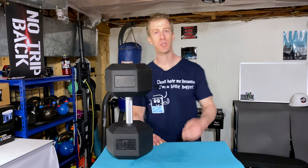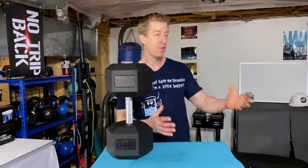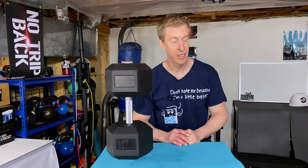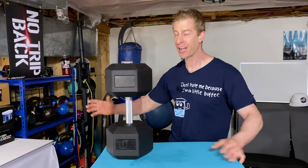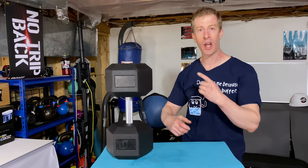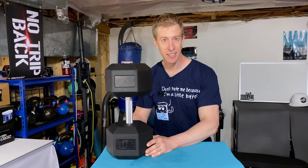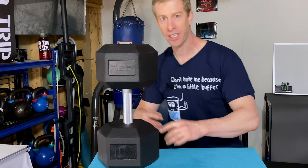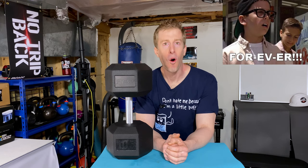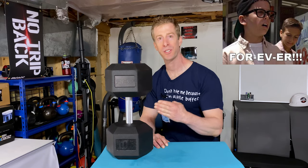One of the niceties with these Rep Fitness dumbbells is the fact that they are low odor. If you've ever gotten your generic bumper plates or dumbbells in, you know you've got to turn that home gym fan on for like 48 hours to clear out that chemical smell — not with these bad boys. And probably the biggest standout beyond the full knurling is the warranty. How long is that warranty? Forever — it comes with a lifetime warranty.